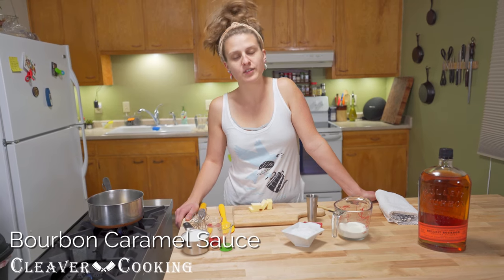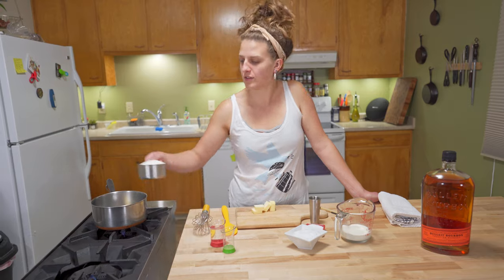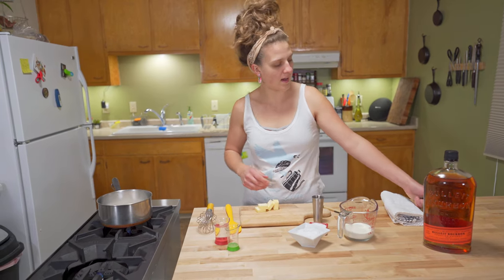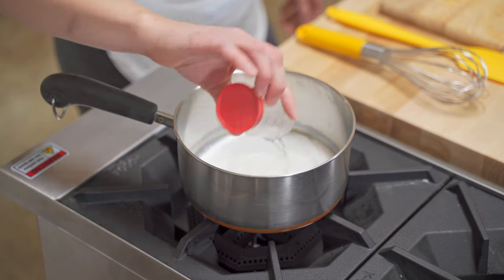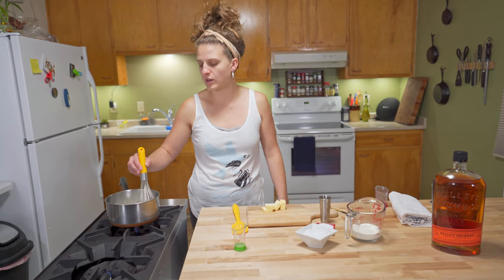Bourbon caramel sauce. You can make a caramel just by melting sugar in a pot. We have here a cup of sugar into our pot. To this we're going to add about a quarter cup of water — really just enough water to get that sugar mixable. This is going to allow us to have a little bit more control over the caramel.